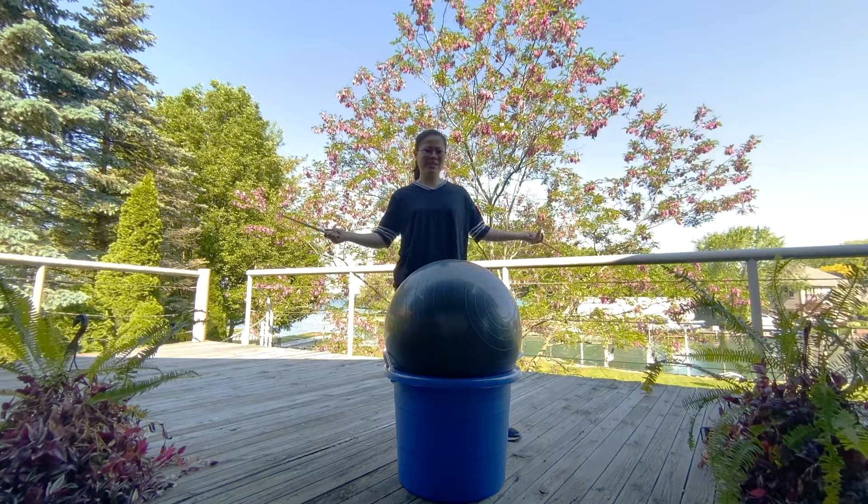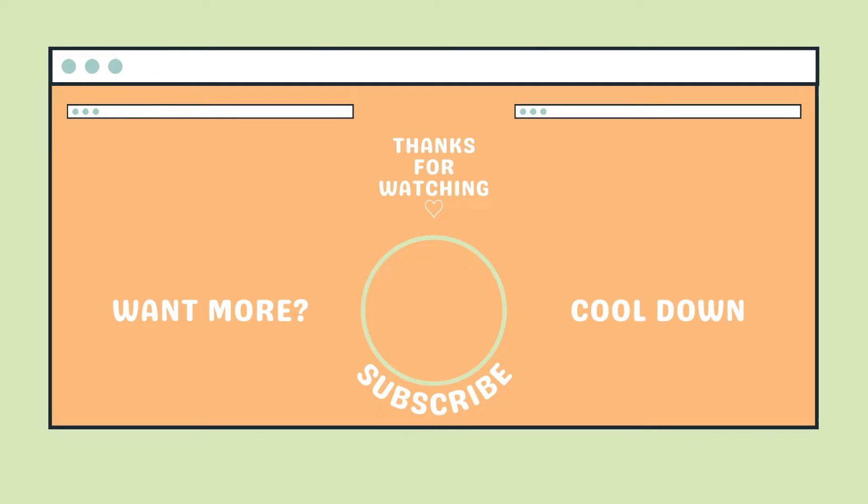You guys are all done! Hope you enjoyed it — thanks for kicking it with me. If you enjoyed this routine, give this video a like. Subscribe and click the bell to receive a notification when a new workout is ready for you. See you next time.